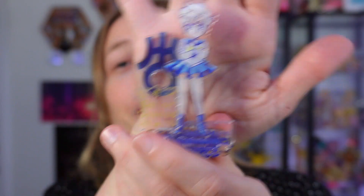Last one — it looks dark blue. Oh my god, this might be Uranus! Oh my god, I got Neptune AND Uranus! I'm so excited! She's so cool — she doesn't have a super powerful pose like the inner senshi but she is freaking cool. For those who don't know, I actually have a tattoo of Uranus and Neptune — they are my absolute favorites.